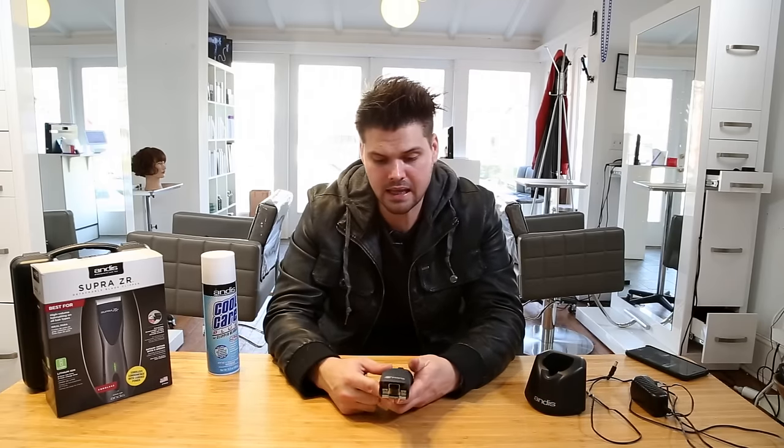Second, it has detachable blades so you don't have to be stuck with the plastic guards. I still use plastic guards and I have clippers for that for tighter fades and different things like that, but I love the detachable blades because it works on a rotary motor, which makes it more powerful than a magnetic motor. It just cuts through hair a lot quicker.